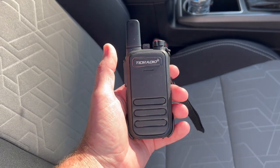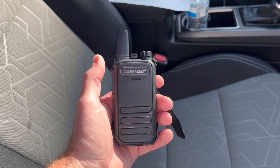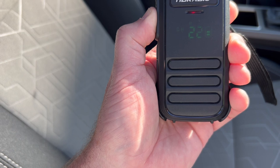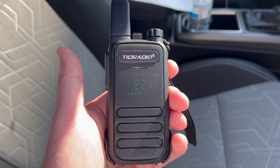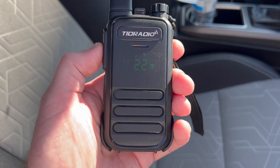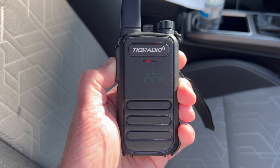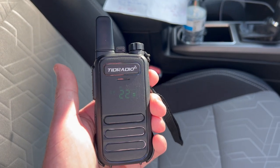Alright, so here we are — I'm actually at Porty's Garage. I've got these programmed for the repeater that's about three and a half miles away. Let's see if they work — WSDZ927. Confirmed — you can see the repeater's coming back with its call sign. Mr. Porty confirmed! These TID Radio M11s are doing a review on Porty's Garage — they actually work three and a half miles to the repeater. Please like and subscribe!